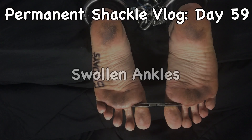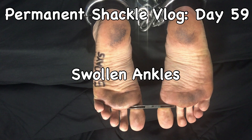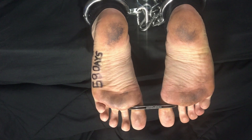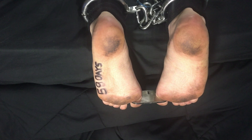Hello and welcome to another permanent ankle shackle vlog. As you can see, written on the sole of my left foot, this is 59 consecutive days that I've been permanently ankle shackled and chained. And it's also Toe Cuff Tuesday.